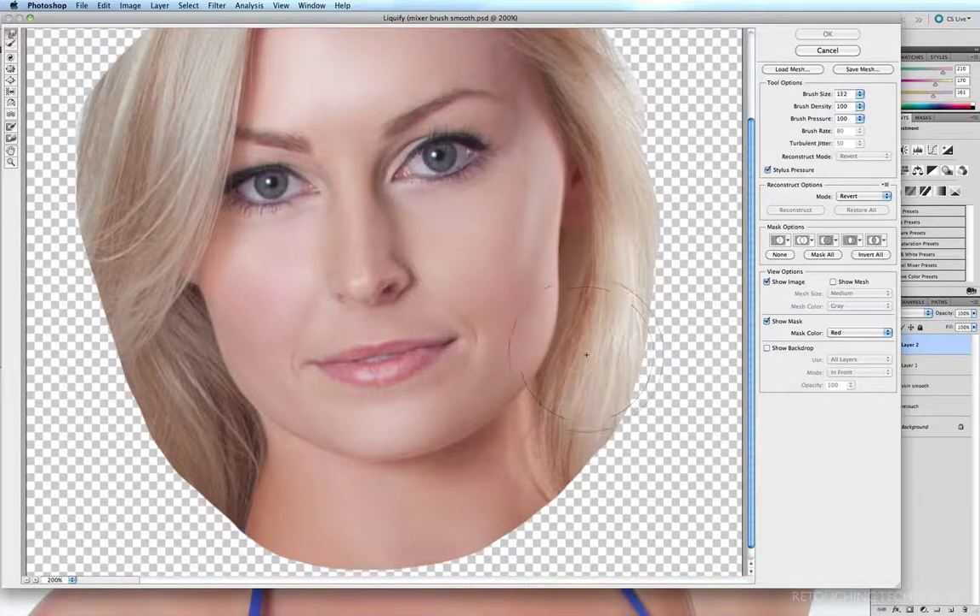I'm just going to increase the brush size a little bit. Making sure I'm on my Forward Warp tool, I just want to nudge in this jawline very gently and bring it in a little bit so it's not quite so square.